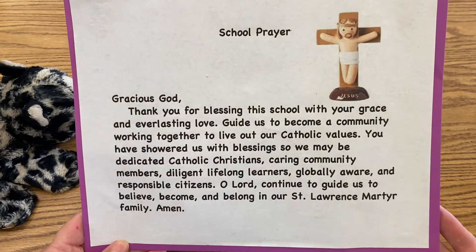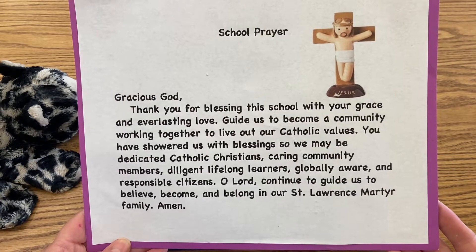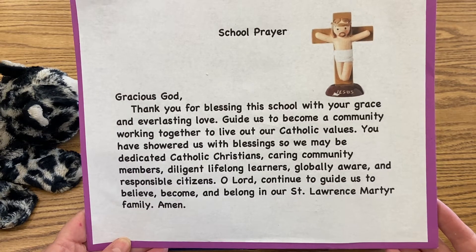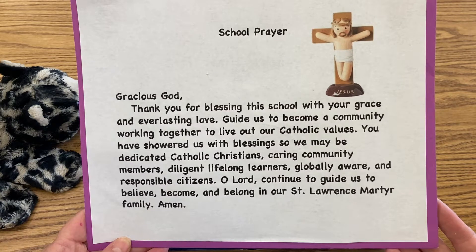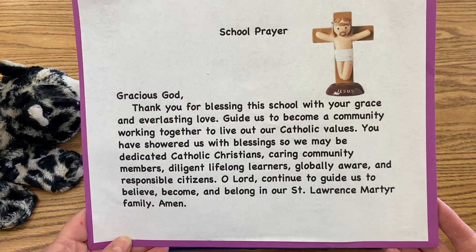Gracious God, thank you for blessing this school with your grace and everlasting love. Guide us to become a community working together to live out our Catholic values. You have showered us with blessings so we may be dedicated Catholic Christians, caring community members, diligent lifelong learners, globally aware, and responsible citizens.